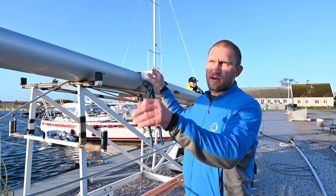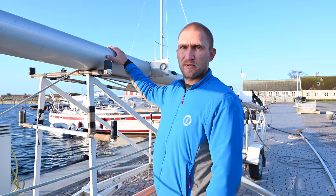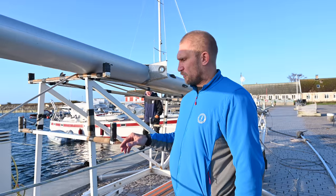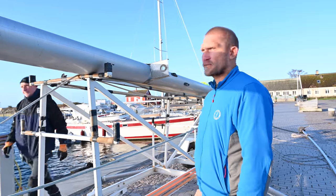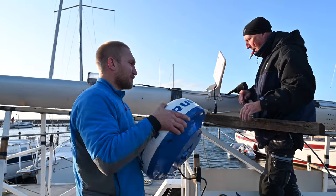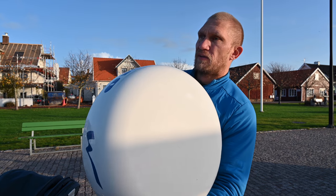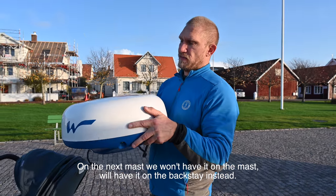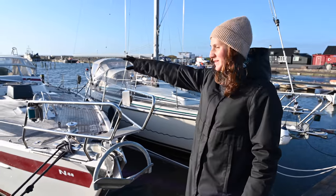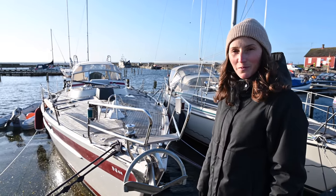Now we're taking off everything loose on the mast so it will be a bit easier to transport it to Håkan's place. We've removed the spreaders and will remove all the stays and the shrouds. The radar is off — on the next mast we won't have it in the mast, we will have it on the backstay instead. She looks so empty now. We put a bucket over the hole.